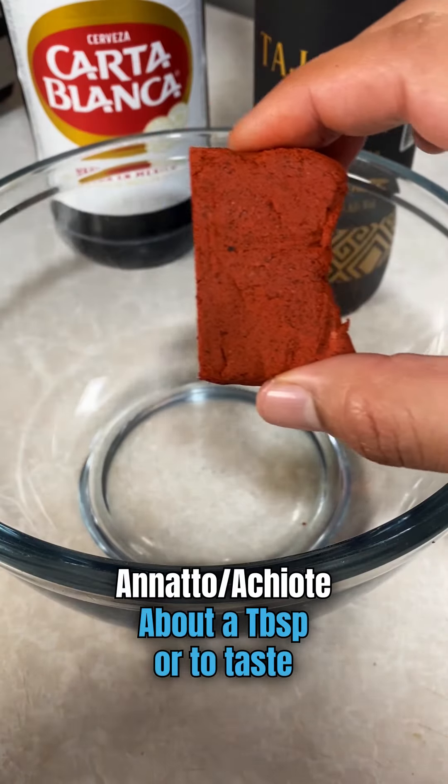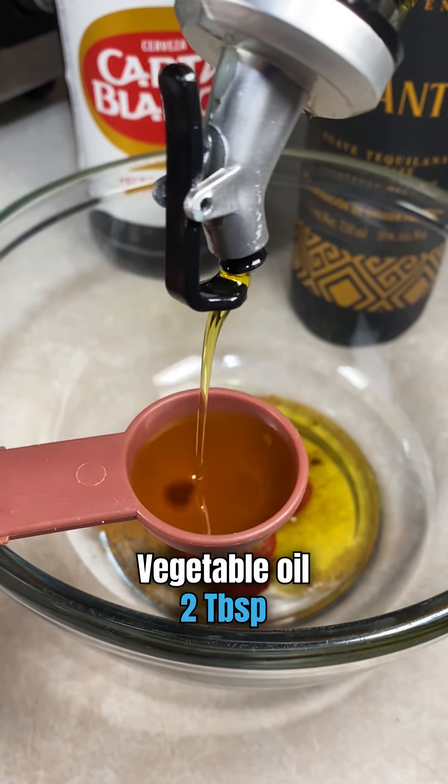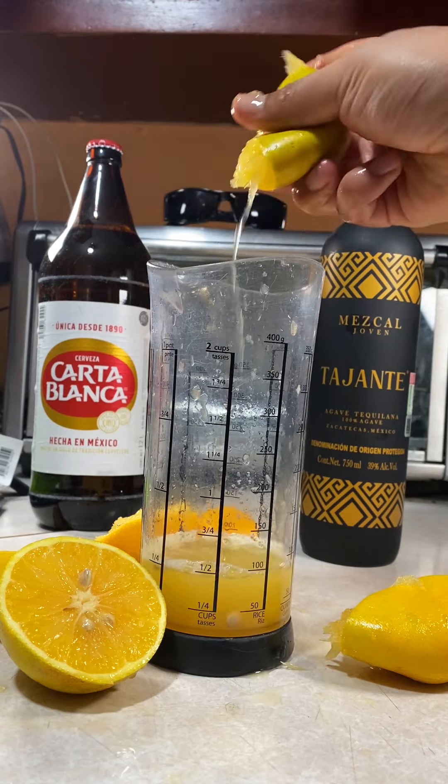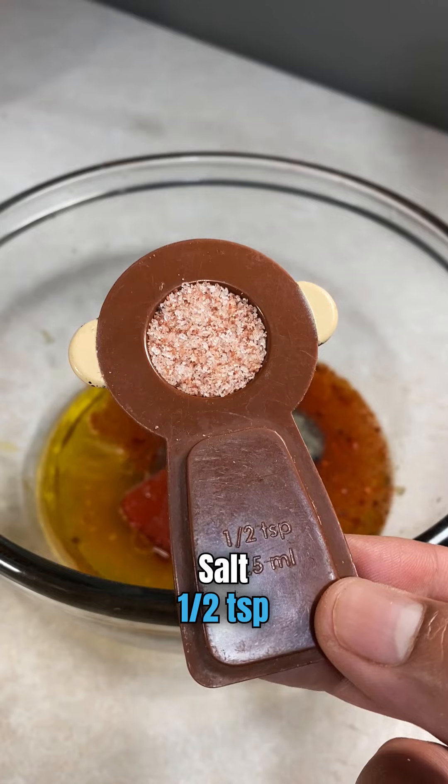To make these shrimp skewers, you're going to need some annatto, aka achiote, cumin powder, and vegetable oil. You're also going to need some OJ — make sure you just get the liquid. Don't forget to add chili powder, black pepper, and salt.